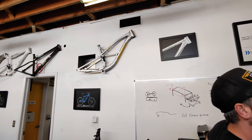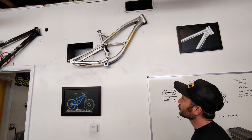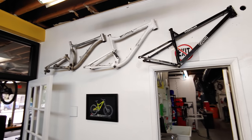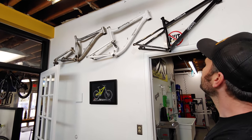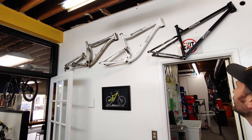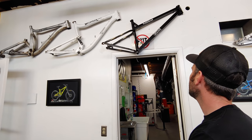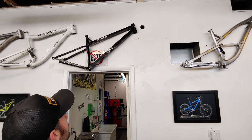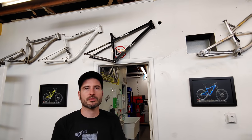The second model was the Mega Trail — that's it up there. We just have a beta prototype because the ALP sold out. The third model was the Trail Pistol, the third bike made. Then the Pedal Head was the fourth bike made. Now they've gone full carbon for the full suspension lineup.